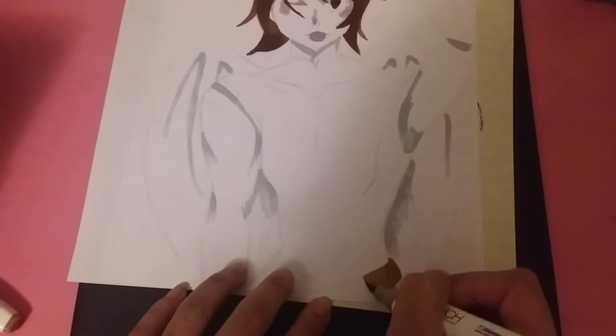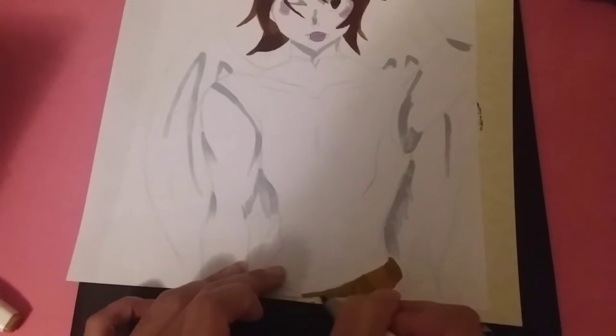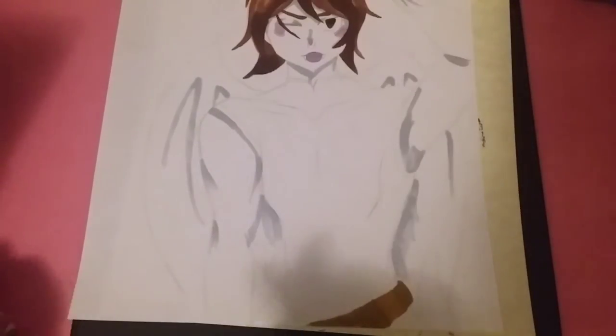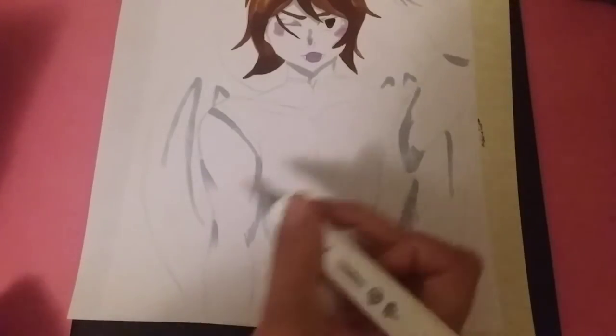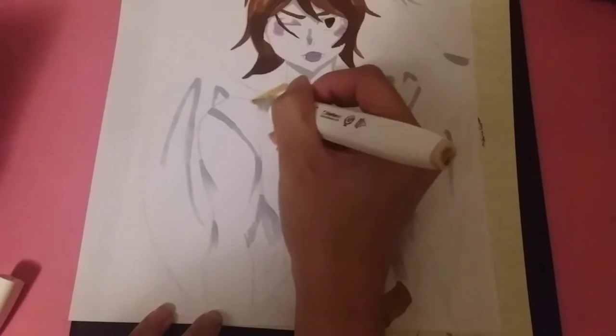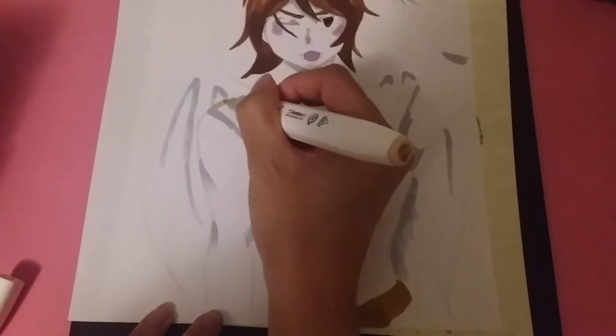This time I decided to give him a belt because I normally don't put belts on my characters. I wanted to incorporate a belt because a lot of characters I like in video games and anime wear belts constantly, so I thought it would be nice to add that detail.